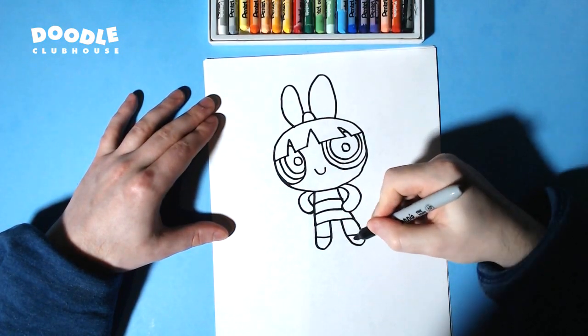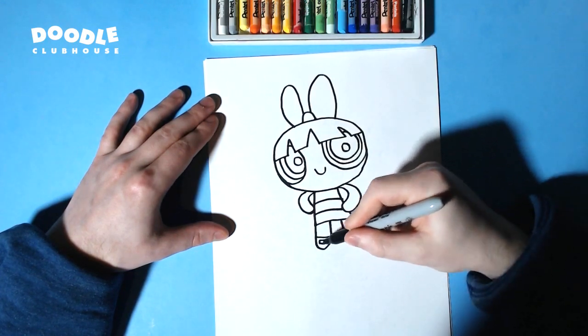We've got these round legs with the curved line right here, and almost like a little square right there for the feet.